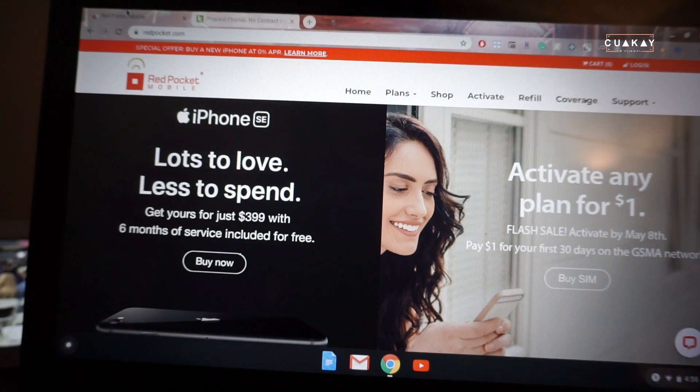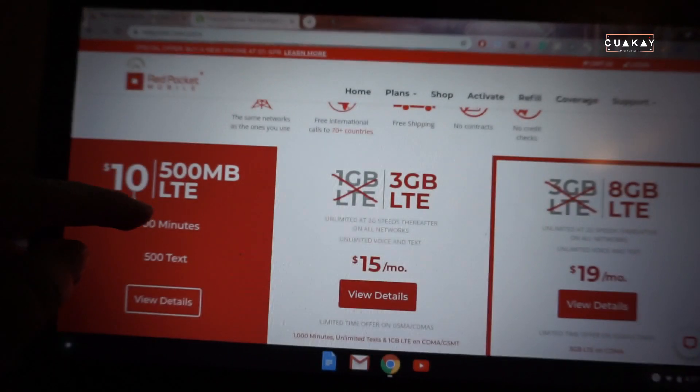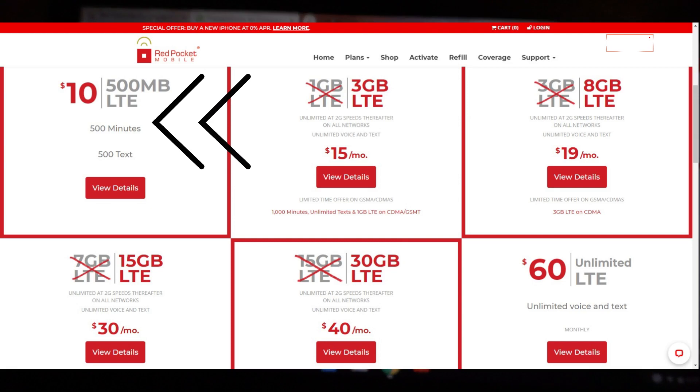On here is the $10 plan I was on. I paid $10 for 500 minutes, 500 texts, and 500 megabytes of data.